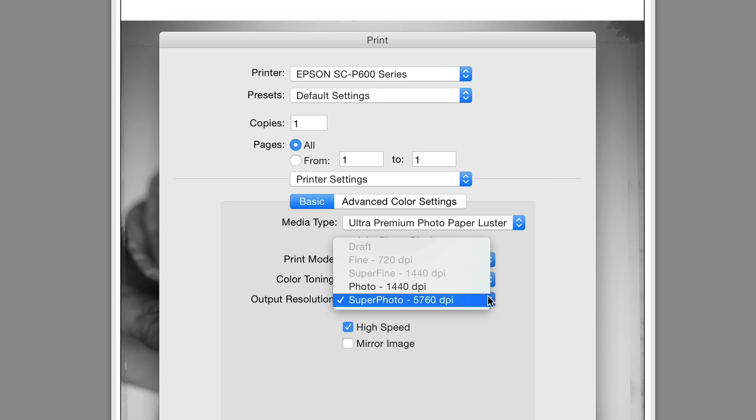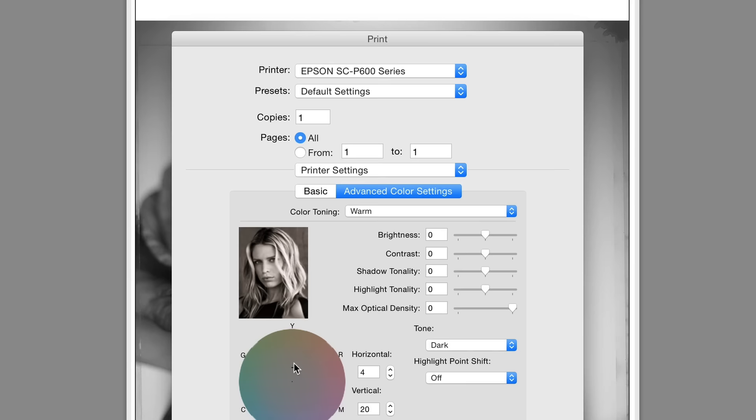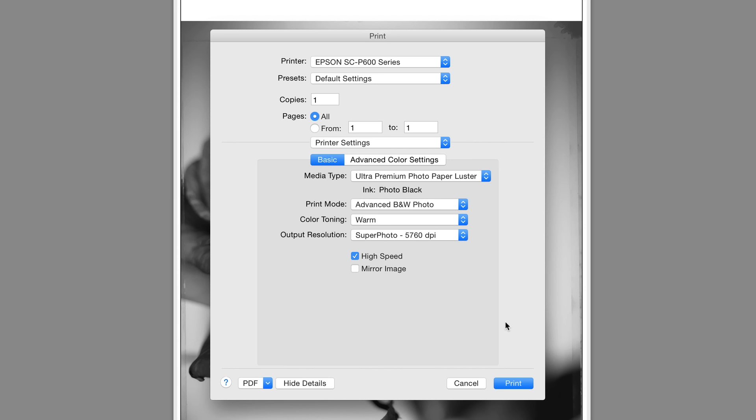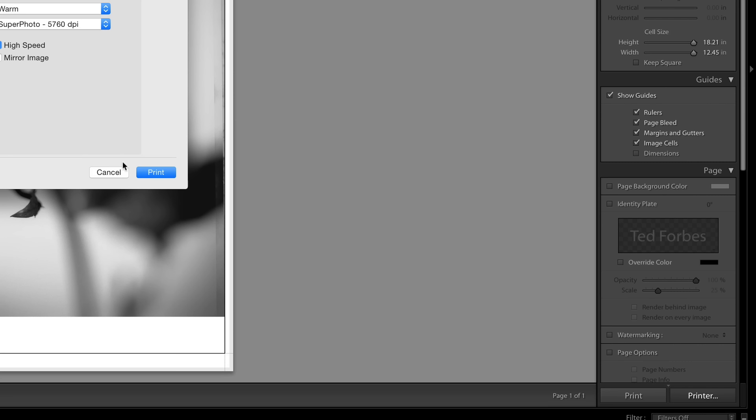For output resolution, consult what paper you're using — Epson's website indicates different media types require different settings, such as toggling High Speed on or off. I haven't noticed a huge difference in my testing so far. Under Advanced Color Settings, you can see a thumbnail reflecting your tone setting and adjust the color density there. I recommend printing first straight from the file with recommended settings — I really haven't had any trouble with that. When you're ready to print, press Print right there in that dialog. Do not go back out and press the other Print button — I couldn't ever get that to work.